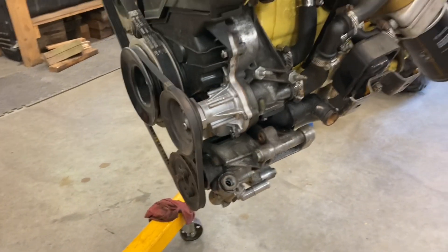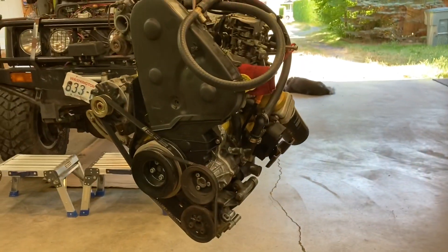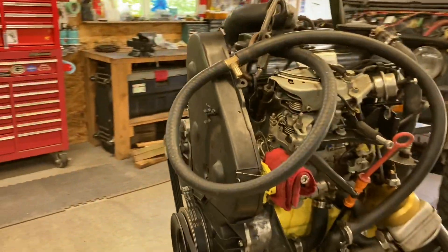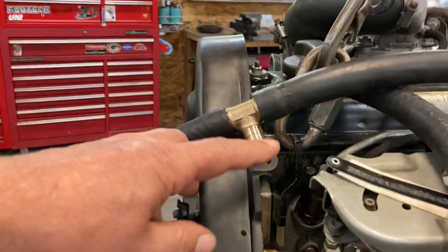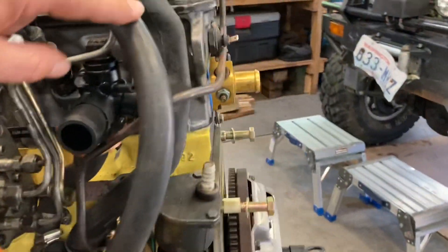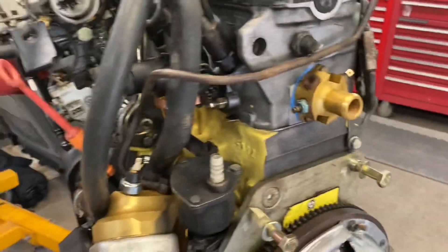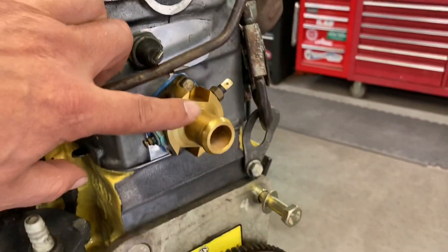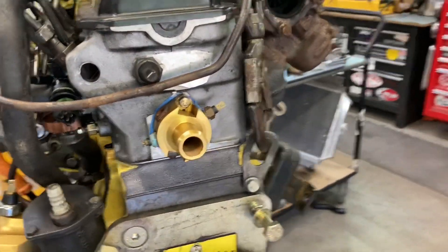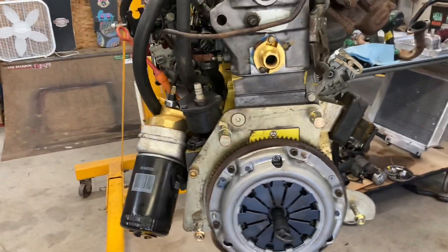That's what it looks like from the front end, all set up to go in. The hose laying on top of the engine — this T here feeds the expansion tank and then goes off to the firewall to the heater core. This also plumbs into the heater core.